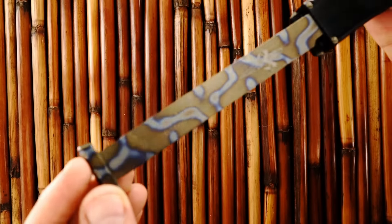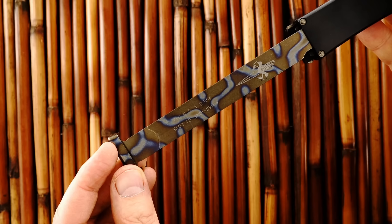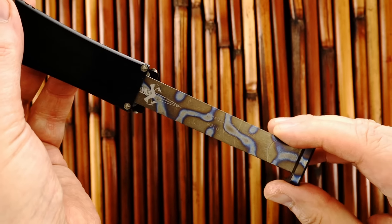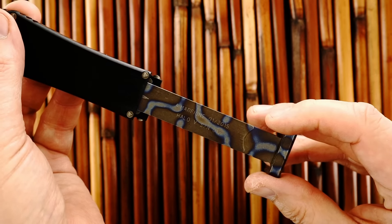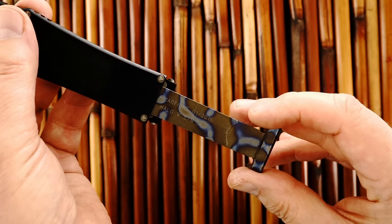Let's just see what this says. Serial number — oops, I'm upside down, no wonder I can't read it. Okay, so there's the Microtech logo, it says Marfione 01-2015, Halo 5, serial number 12.